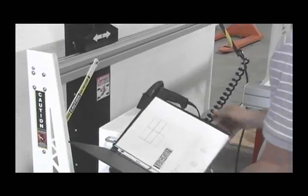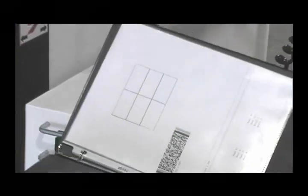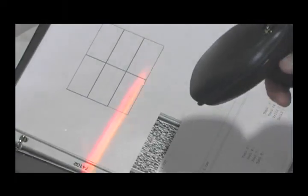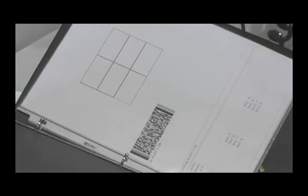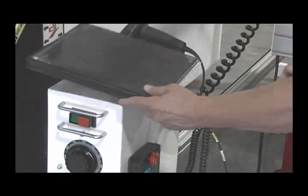The optional barcode scanner simplifies the management of a foam shop. Each drawing is printed with a barcode that includes the dimensions of the foam needed to make that cut. These printouts can be collected in a binder and called up again and again.